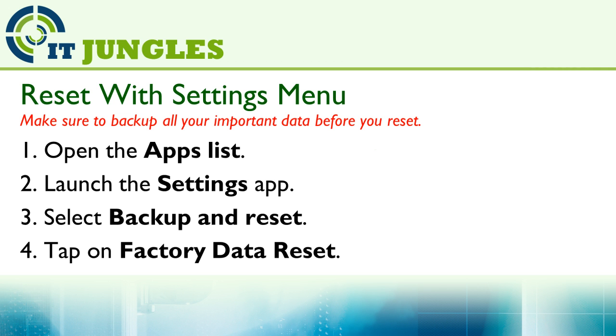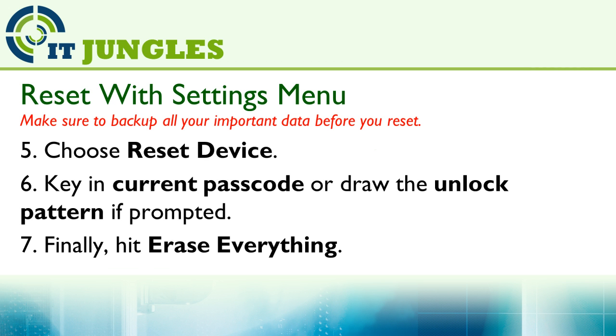So first, go to your home screen and launch the app list. Then launch the Settings app. Next, select Backup and Reset. Then tap on Factory Data Reset. And choose Reset Device. Enter your current passcode or draw your unlock pattern if prompted. And finally, hit Erase Everything.